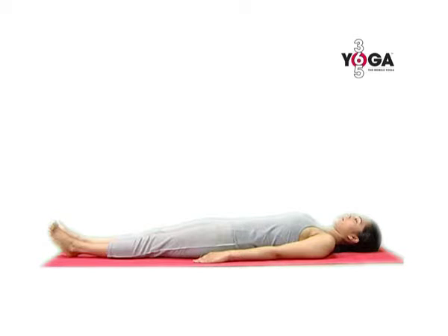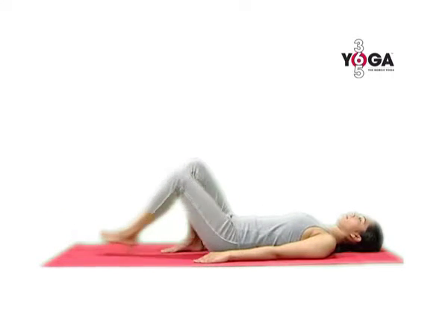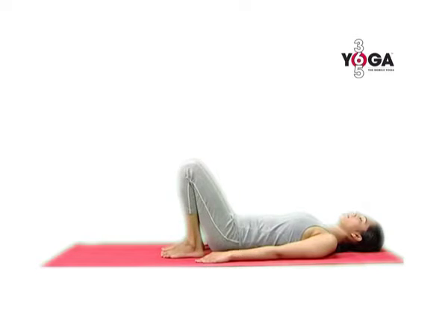Lie down on your back with your arms by your side and now fold your knees. Bring your right foot very close to your right thigh and your left foot close to your left thigh.